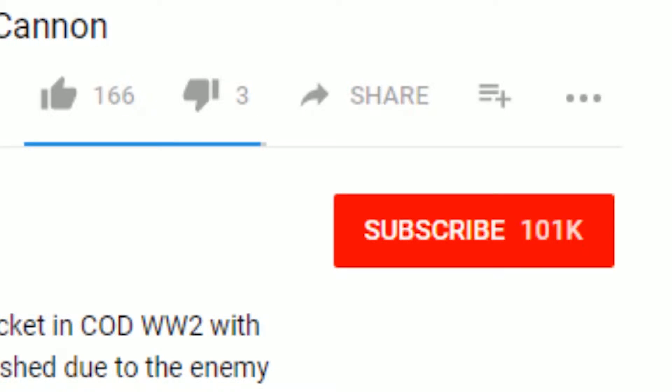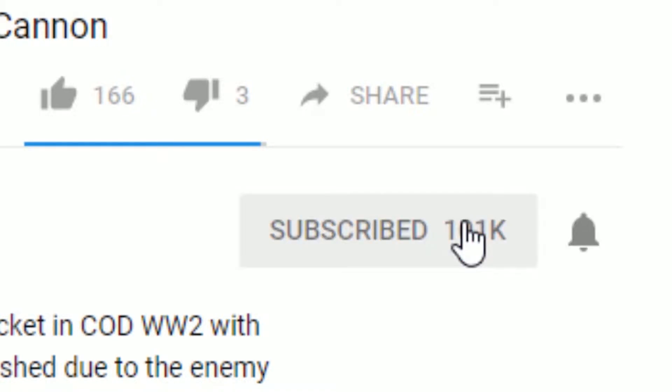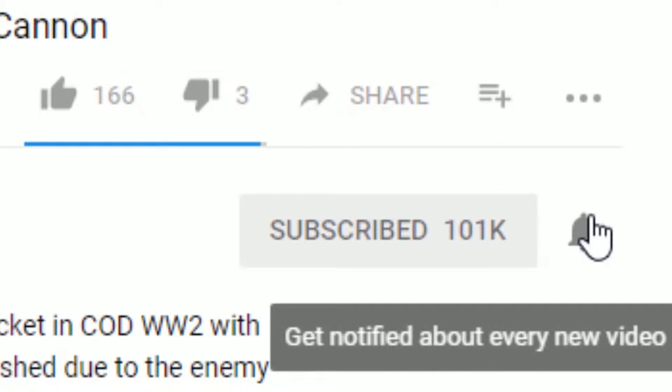To get notified every time I post a video or go live, hit that subscribe button and then click the bell icon next to it.